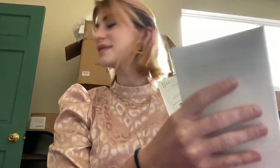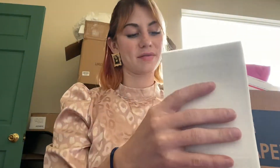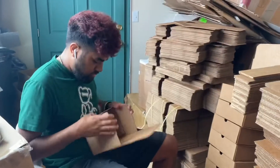You can see me here counting the shipping labels — we just want to make sure that the count matches the amount we're supposed to print online. And that's basically it for printing our shipping labels.